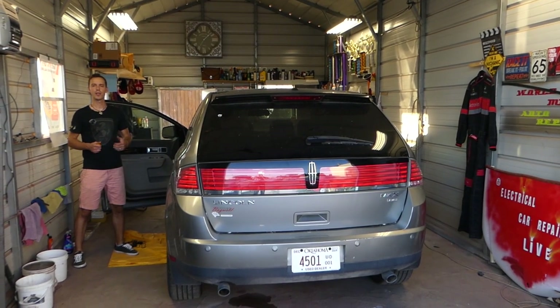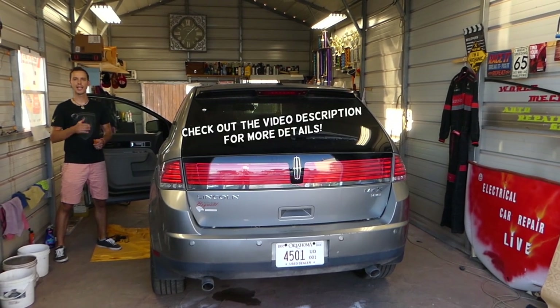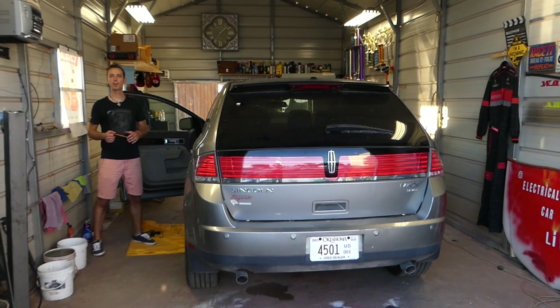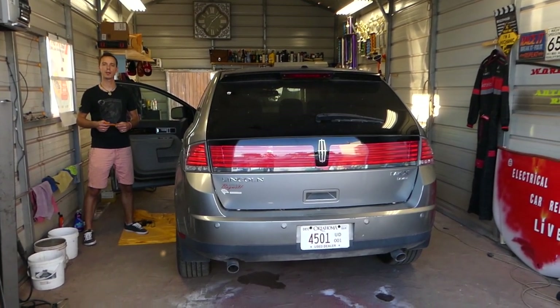Hey guys, welcome back to World Mechanics. Thank you for watching and subscribing to the channel. In today's video, we'll be working on a Lincoln MKX first generation, and we'll show you how to remove and replace the mirror switch if your mirrors do not work.